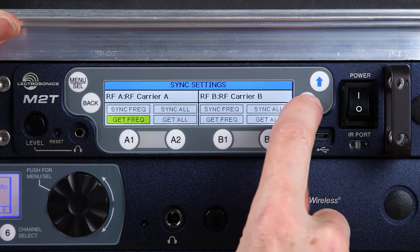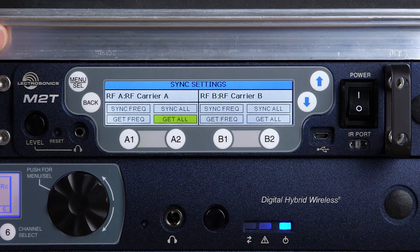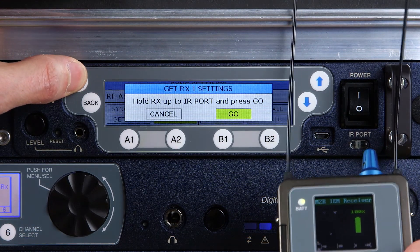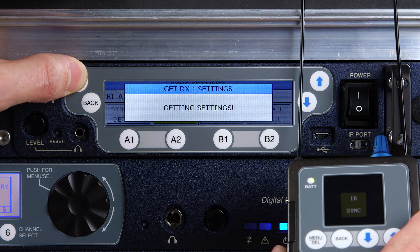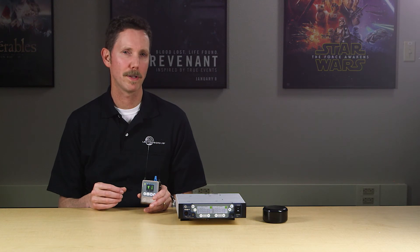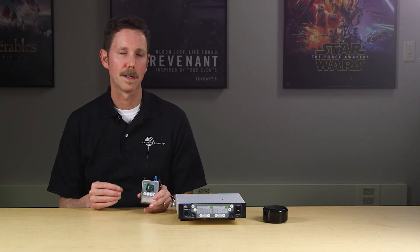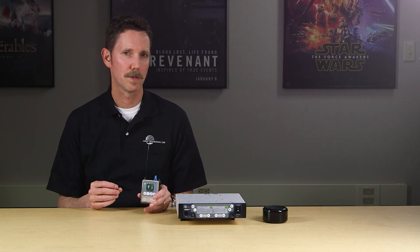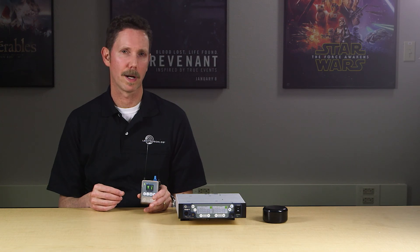Don't forget to save settings in the transmitter so that if you want to duplicate those settings in another receiver or store them as a file using Wireless Designer, it takes just seconds. As you can see, the Duet system is full of advanced features and offers tremendous flexibility. At the same time, it's very quick to set up and easy to use. For more information about this or any Lectrosonics product, please visit Lectrosonics.com. This is the first of several videos about the Duet — be sure to see them all. I'm Carl Winkler at Lectrosonics, and thanks for watching.